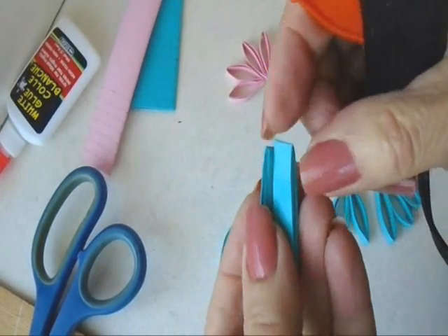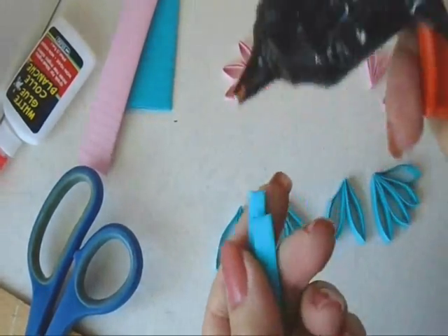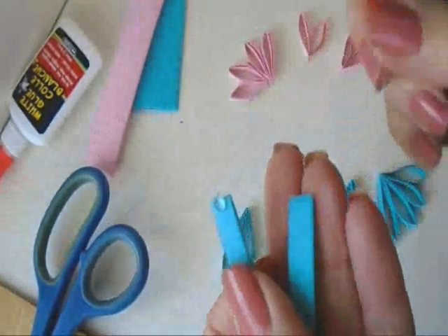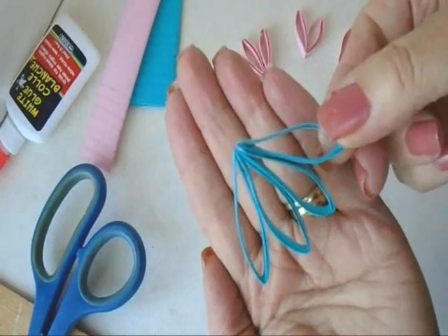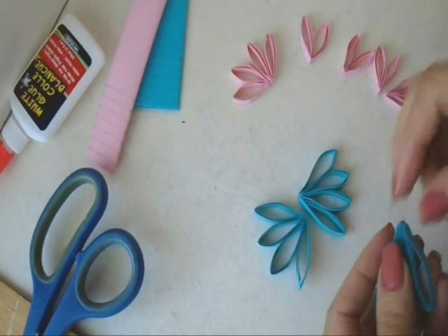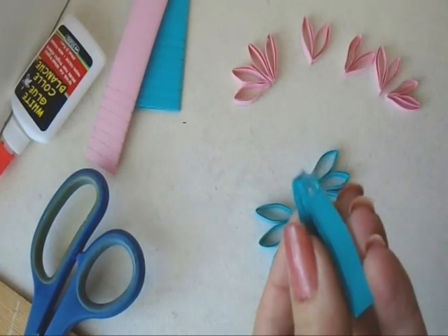I kept that little overlap section to the inside and at the bottom where I was going to glue them, and I just used a very tiny drop of hot glue. I glued them in groups of two, and then I took the groups of two and glued them together in groups of four. Then I just glued the groups of four together with just that little tiny drop of glue.